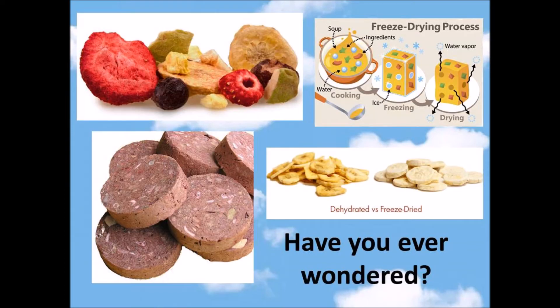Have you ever wondered when your fruits or meats got crispy as chips, but still has the same color and nutritional value? How does that happen? Freeze drying, or lyophilization, is an effective way of drying materials without harming them, preserving perishable wet materials such as food, like fruits or meats, so that it can be stored.